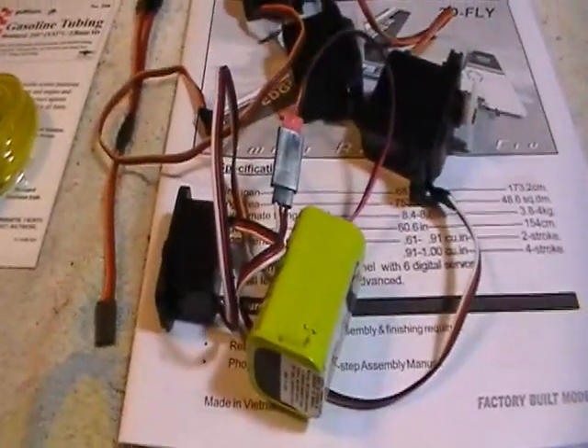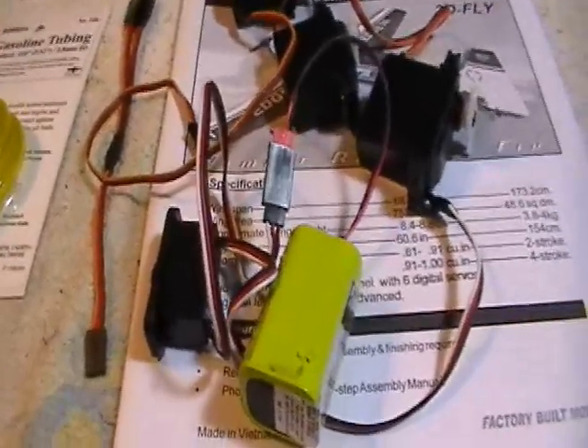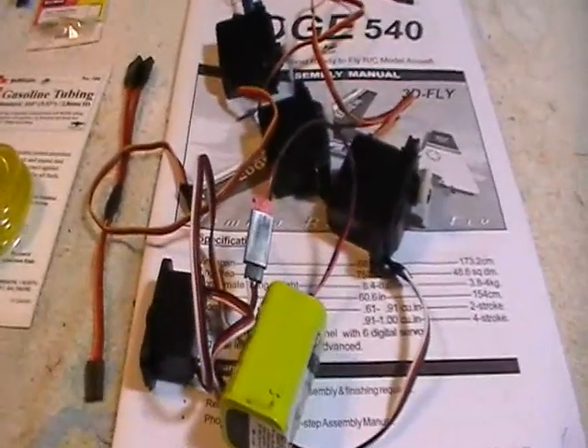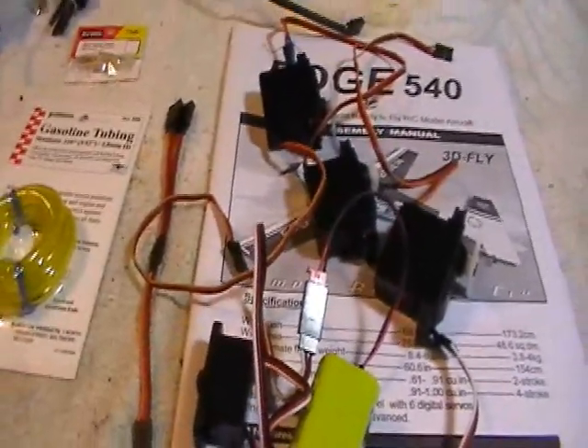As we get started on this build, I want to show you a few things. A lot of this I'm putting in here is for my friend Virgil and for anybody else that's new to this hobby. You can learn a few things here — this is just about the stuff I like to use. I'm going to tell you a few places I get it so you can save yourself some money.